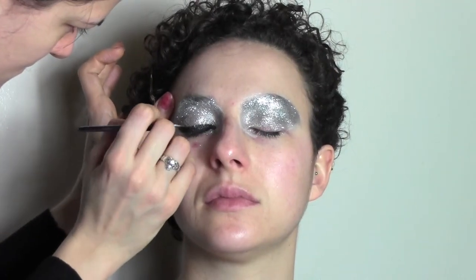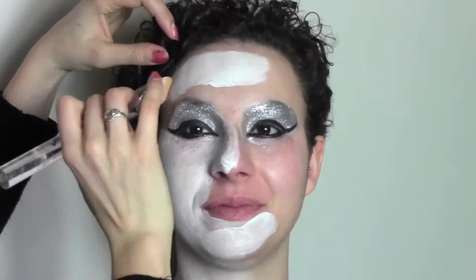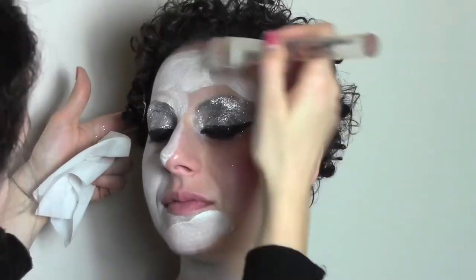We're going to do a really big flick outside and then bring the line under as well. Now it's time to paint the whole face with the white face painting makeup. I'm using a body painting brush — you can also use a sponge — and to achieve a really white face I had to do about three layers of product.